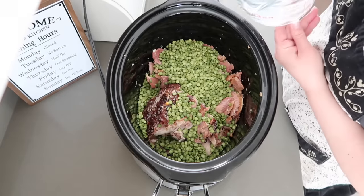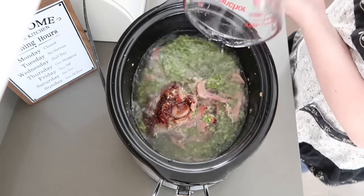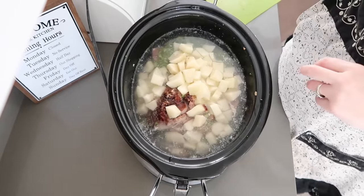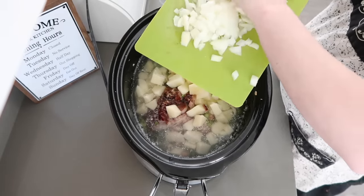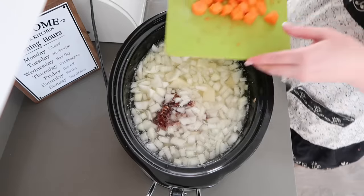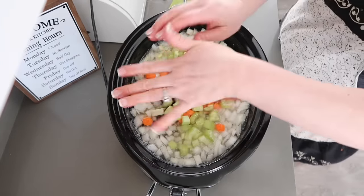We're going to need eight cups of water. We're also going to add two medium potatoes, cubed. I have a very large onion chopped that's going in here, and two medium carrots, and probably about a half cup of celery.